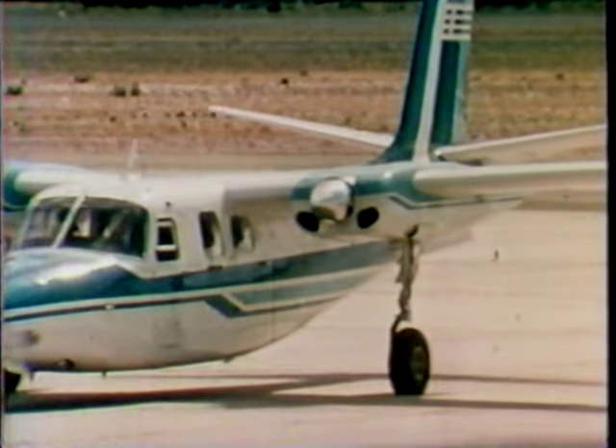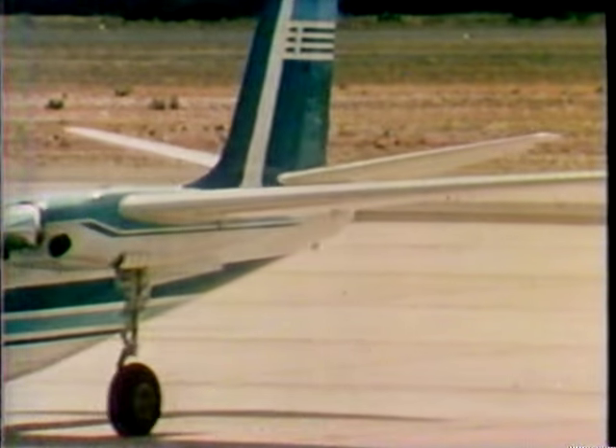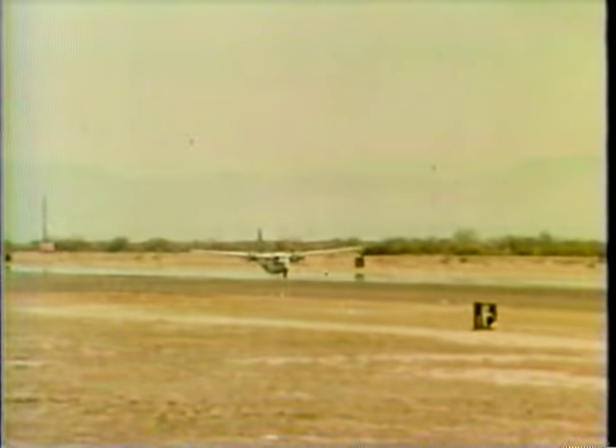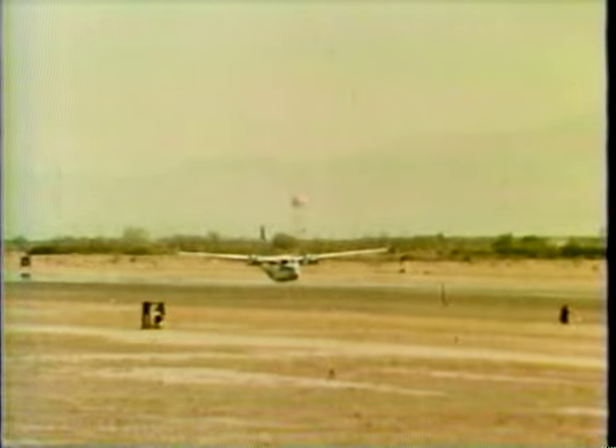There's the Shrike, Bob's newest love. On the takeoff, Bob will retract his wheels to get airborne, and then at 130 miles an hour, he'll execute a barrel roll.